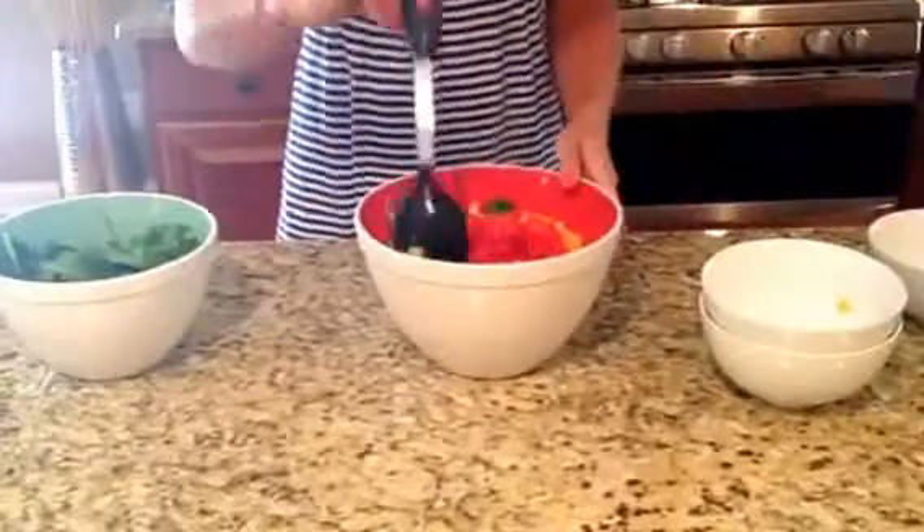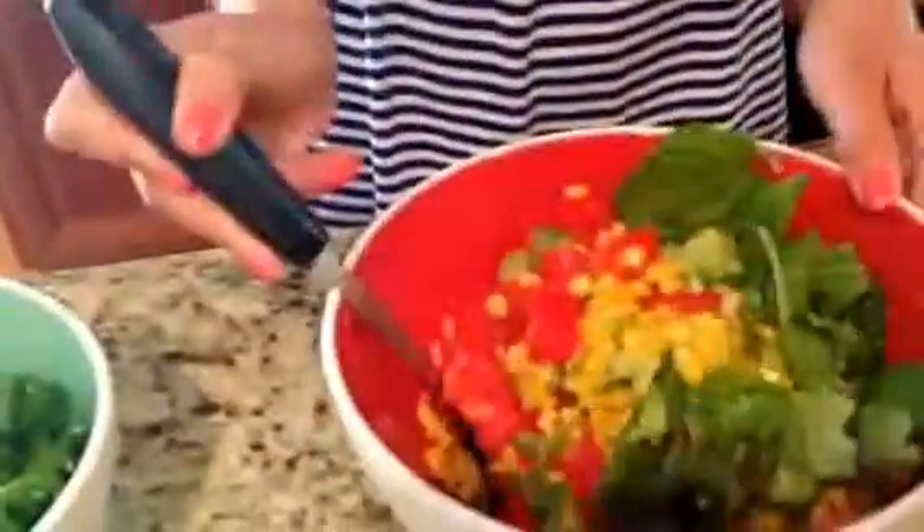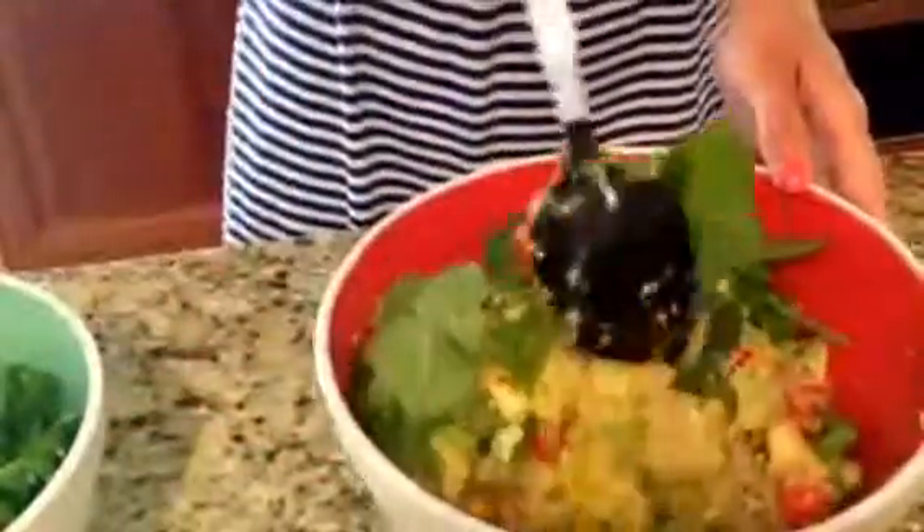And then you're going to mix it up, and it's going to be a fresh summer salad that's so easy to make. Even I can make it, and all of you know just how well I am in the kitchen. Courtney, on the other hand, is an excellent chef, but I'm always looking for really easy, simple recipes. So mix it up.